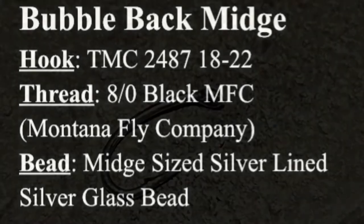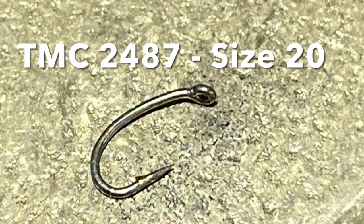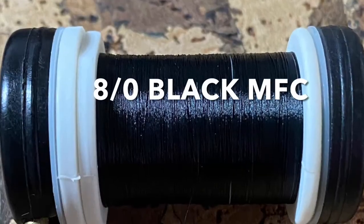I find these work better tied on an emerger hook, and today I'll be using a TMC 2487 in size 20. For thread, any ADOC black thread will work just fine.